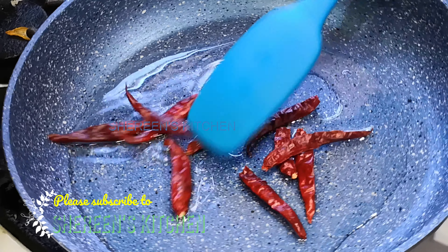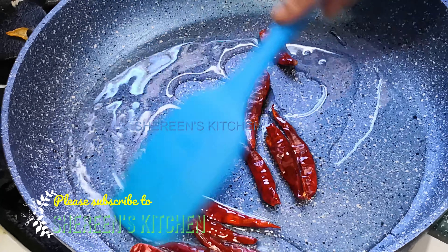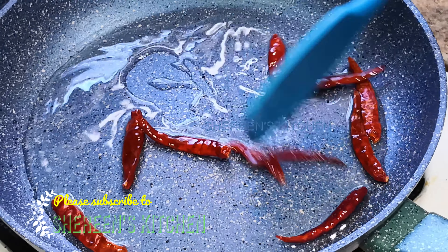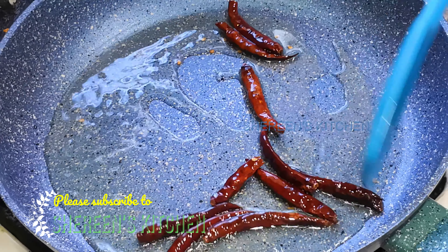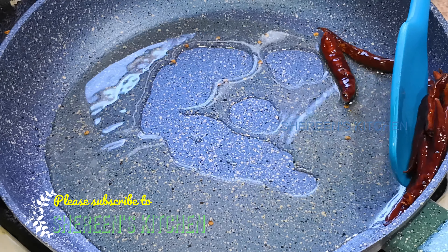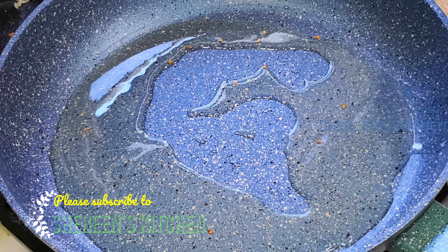I will remove it from the heat. It is very clean, and the shape is very clean. I will remove it from the other side.